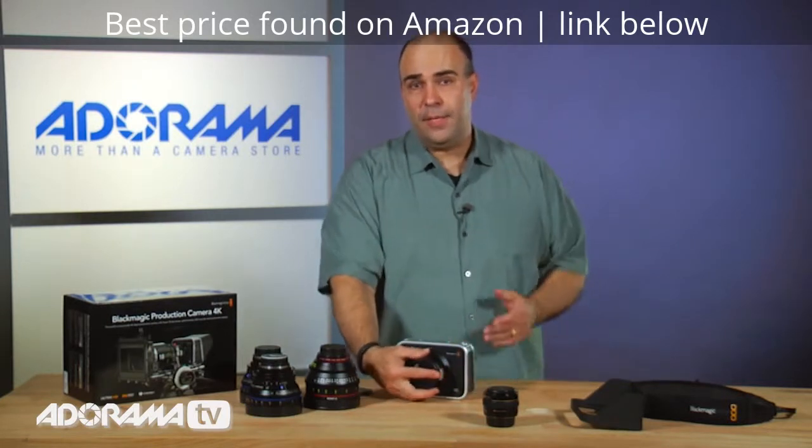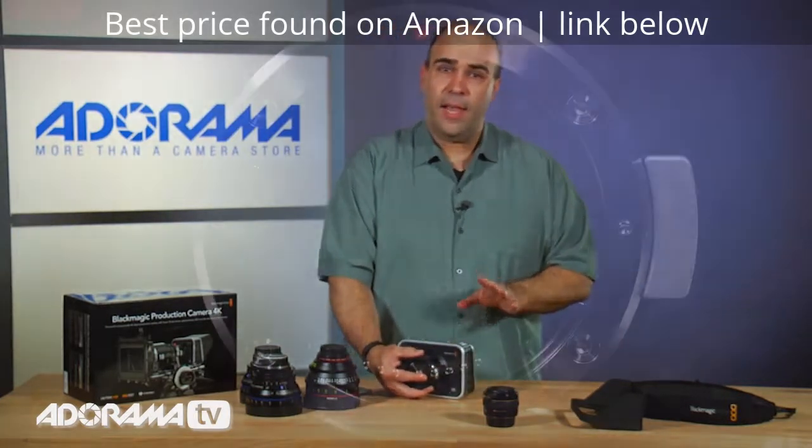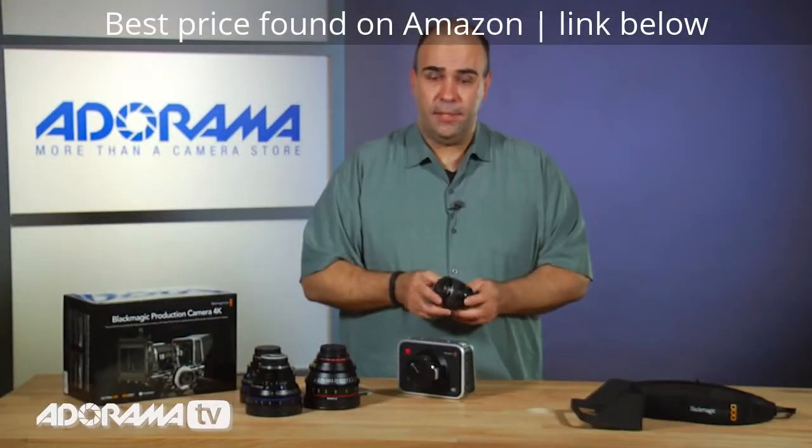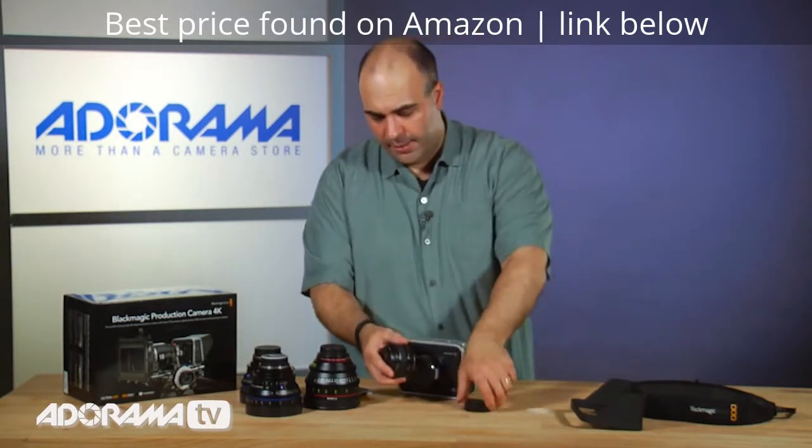On the lens front, this is working with any EF compatible lenses. For example, perhaps you're a Canon photographer or you've gotten a Canon DSLR for video — you could take standard off-the-shelf Canon lenses.